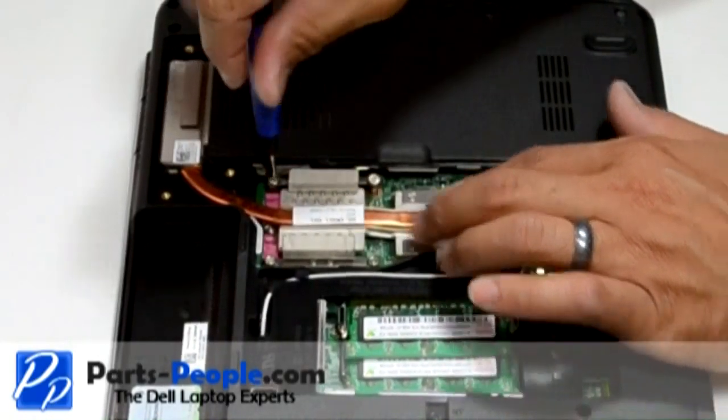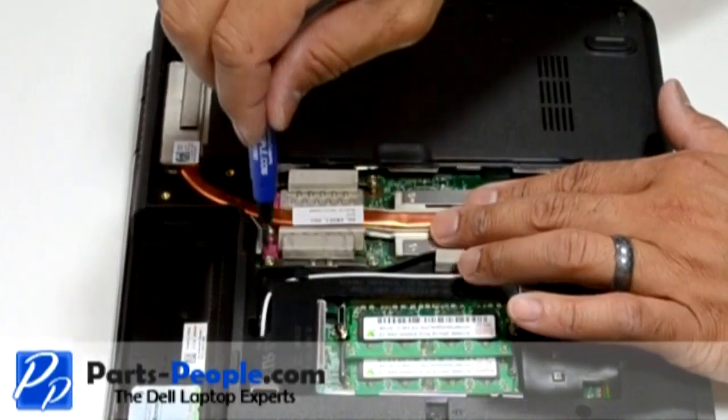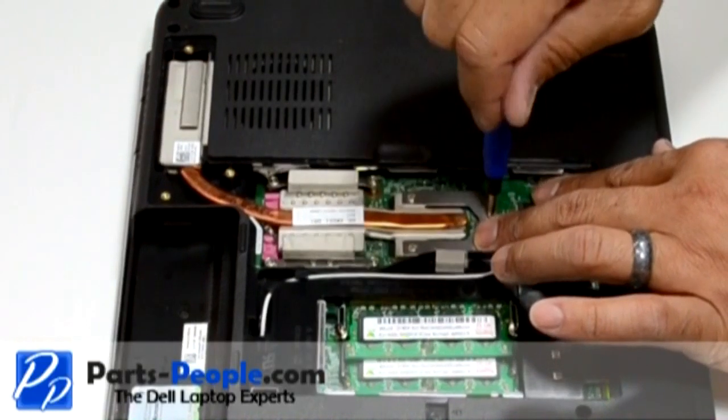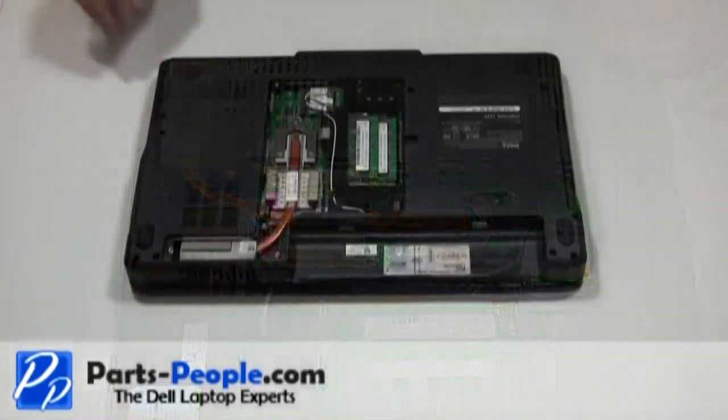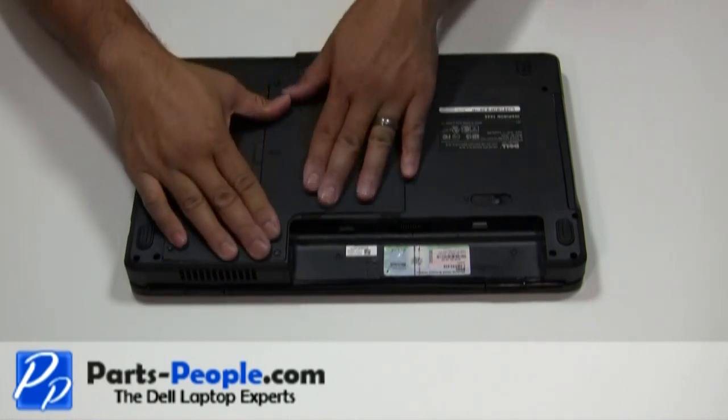After removing the heat sink, thermal compound or thermal pads should be cleaned off and replaced before installation. Place the bottom base access cover onto the base assembly starting from left to right, then tighten the four screws.